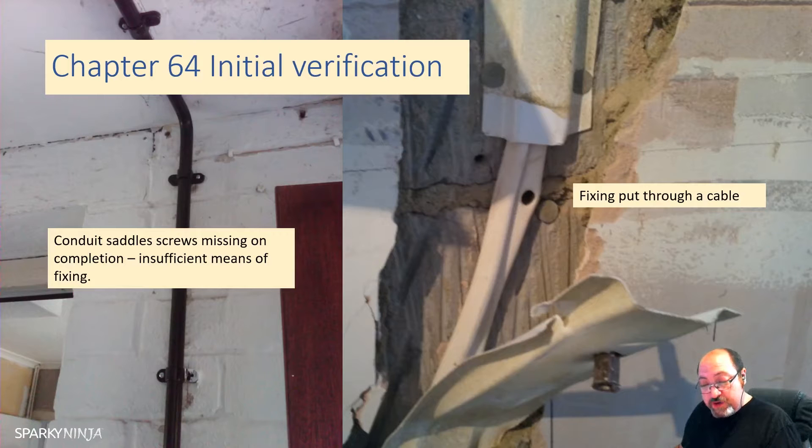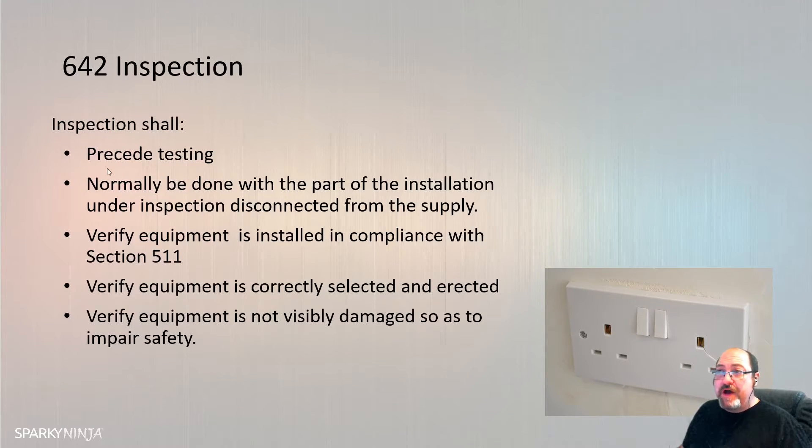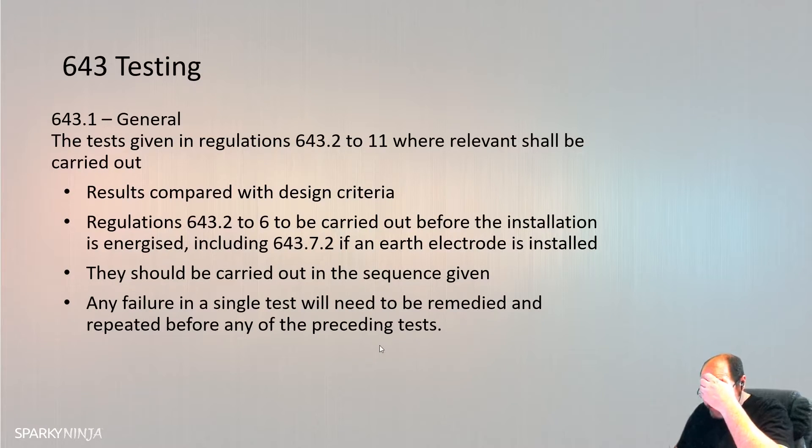The verification shall be made by one or more skilled persons competent in such work. On completion of the verification according to regulations 641.1 to 641.6, a certificate shall be prepared. There's a whole list of things to inspect in 642. Inspection must precede testing - that is important to know, and it says that in 642.1. Then 643 covers testing: the tests of regulations 643.2 to 11, where relevant, shall be carried out and the results compared with the relevant criteria - the relevant criteria being the design criteria.